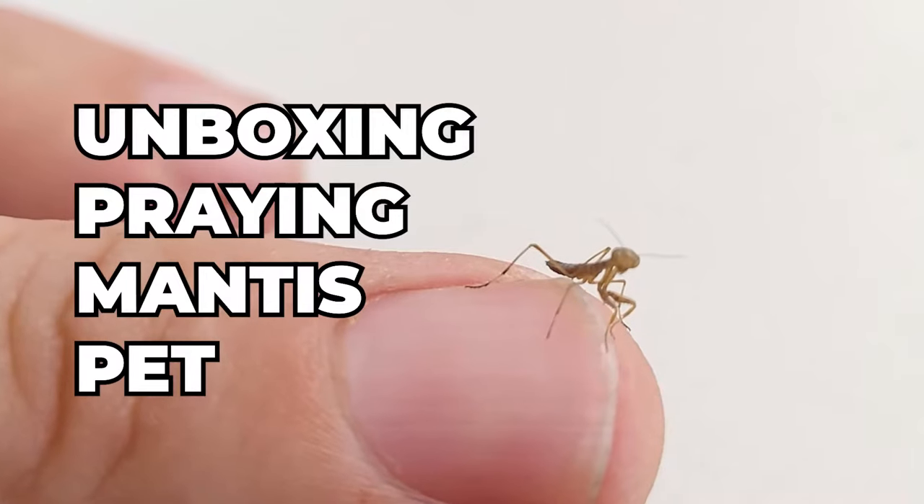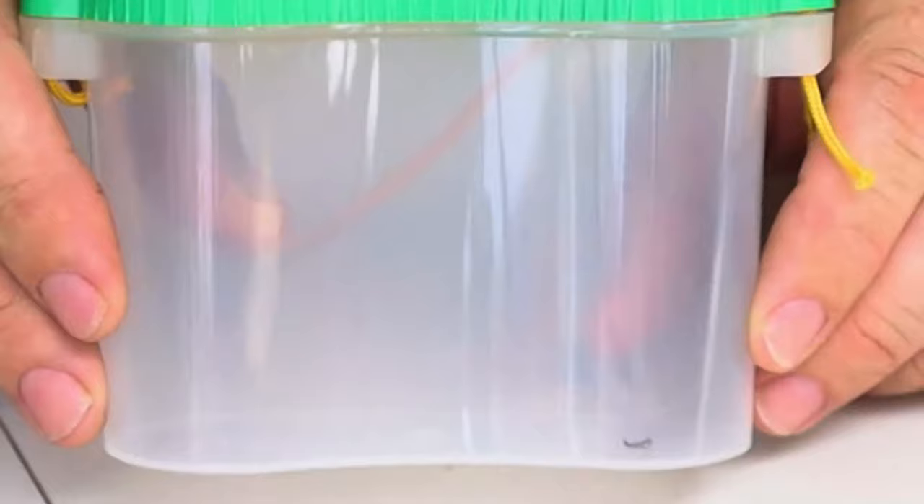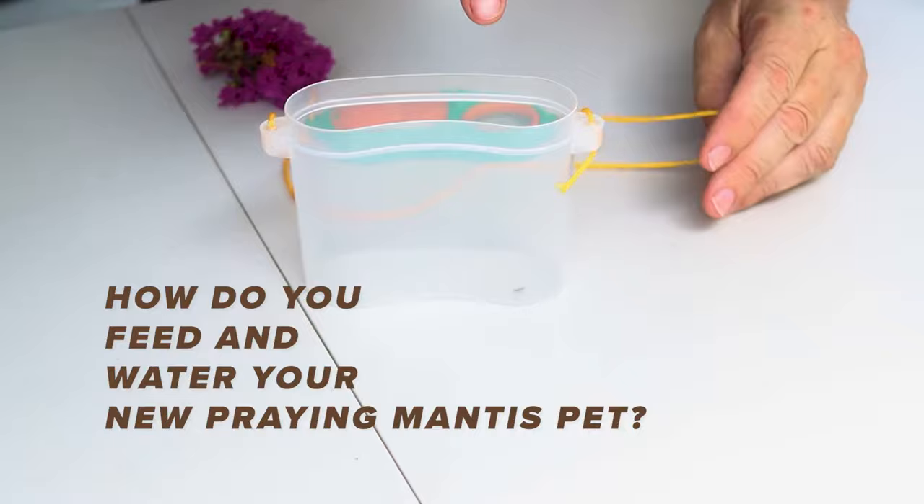Ladies and gentlemen, boys and girls of all ages, now that you finally own the coolest pet ever — the easiest, stress-free best friend you've ever had, a praying mantid — how do you feed it? That's what we're going to cover next, because the feeding is the most simple part. The best way to feed what's called a nymph, which is a small praying mantis that has not molted into adulthood yet.